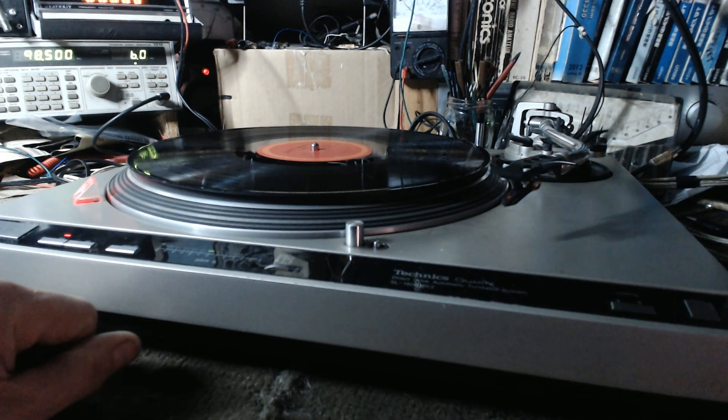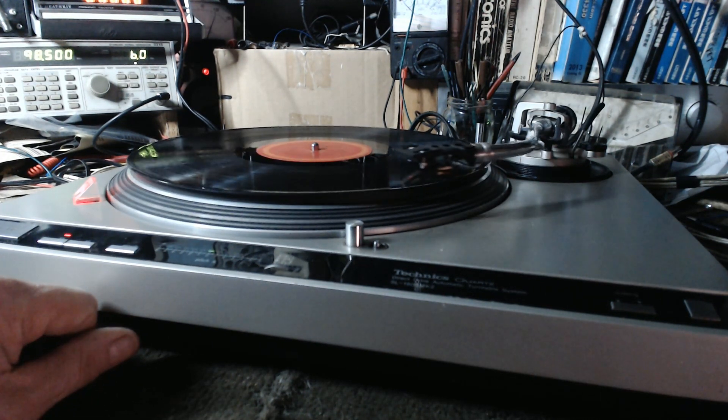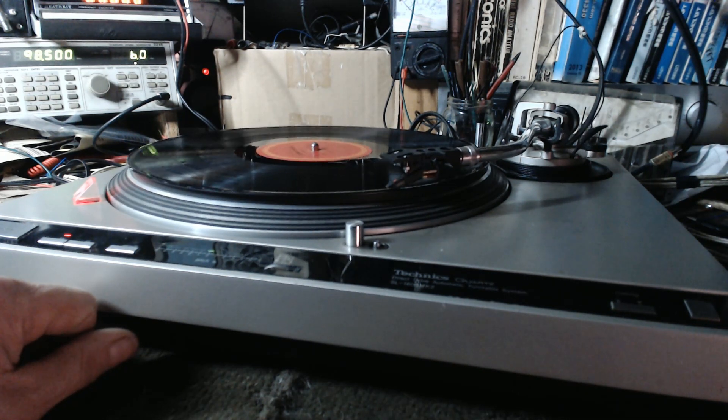We start the machine. This is an extremely nice turntable.